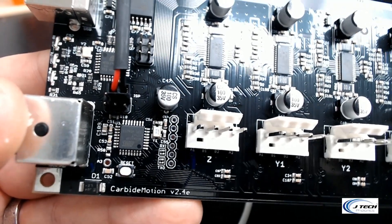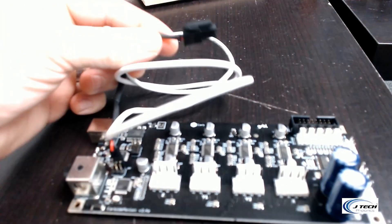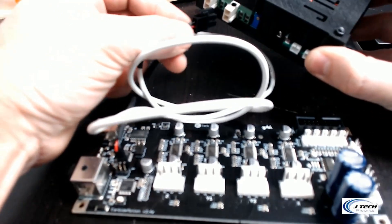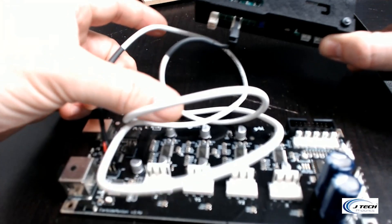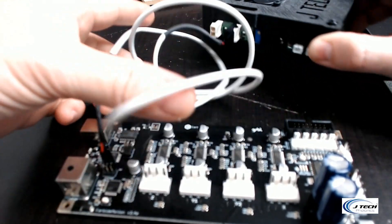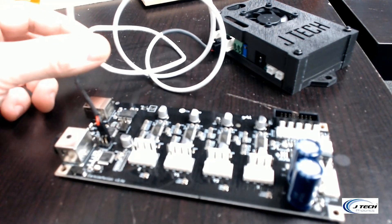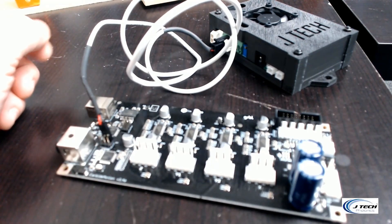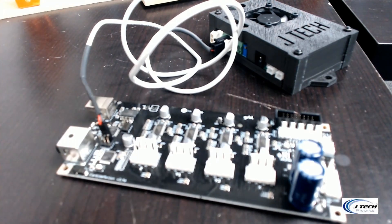Then take the other side of your connector — the black Molex minifit junior connector — and put it into the black dot center Molex minifit junior connector on your laser driver. That's how you do it. We've taken this off to show you more easily; on your system it will be in your electronics enclosure where the carbide board is. If you have any questions, visit us at jtechphotonics.com or email us at customerservice@jtechphotonics.com. Thank you.